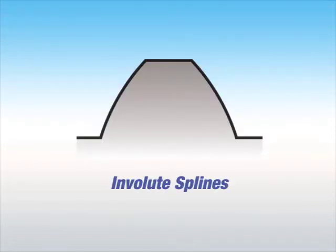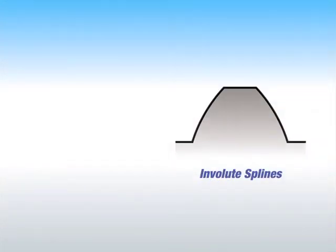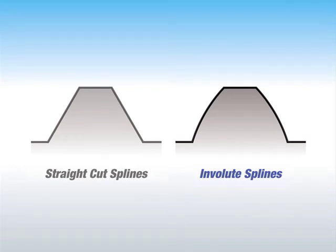The shape of the spline is also critical. Mark Williams uses only true involute splines, which are slightly curved for a better contact area. OEMs use it as well. However, some aftermarket axle manufacturers take the easy way out with straight-cut splines, which can limit contact.